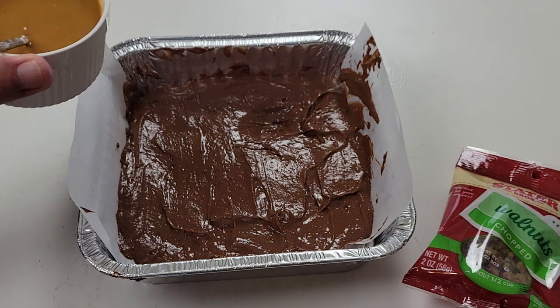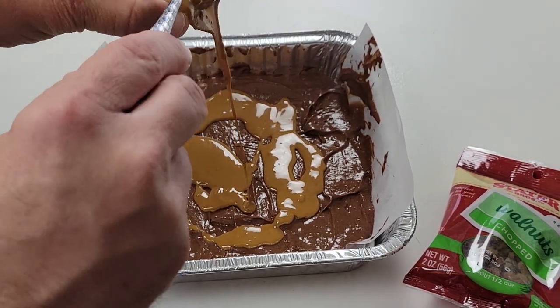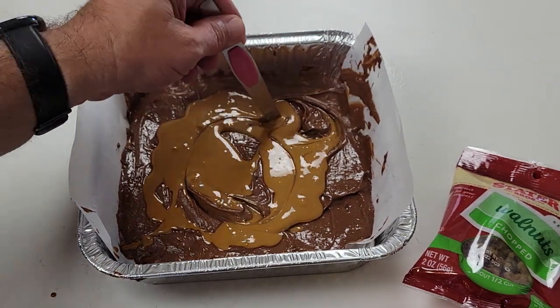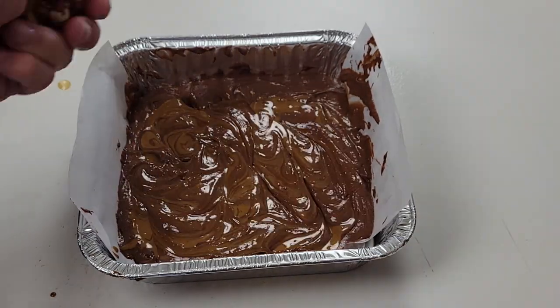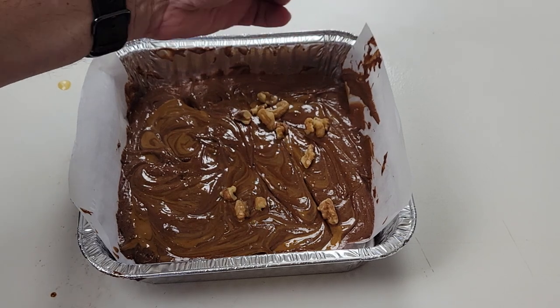Try to smooth everything out as best you can so it's even. I heated up some of the cookie butter and I'm just going to drizzle it around. You could use a knife or anything similar to kind of swirl it in.